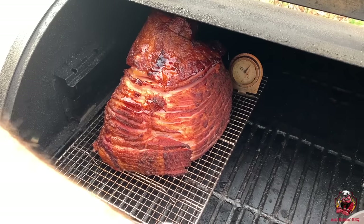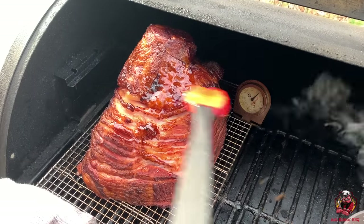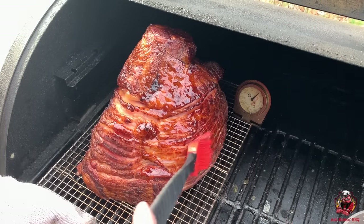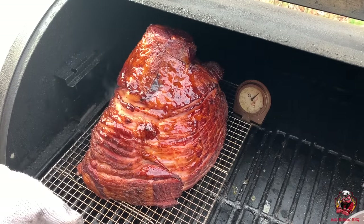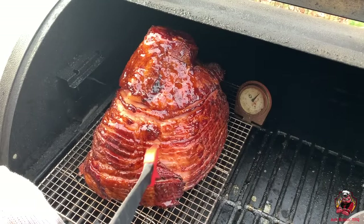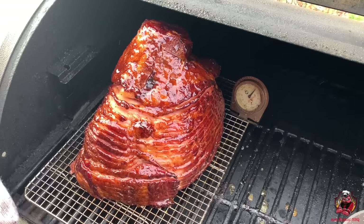Our ham is looking good. We're gonna go ahead and get it glazed — I'm just gonna pull it out a little bit here and let the glaze run all down. Just go ahead and paint it up, do this the whole way around, and try to get in these nooks and crevices. You can see it's looking really good. I'm gonna do the other side and I'll bring you back in about 10 minutes when we glaze it again.